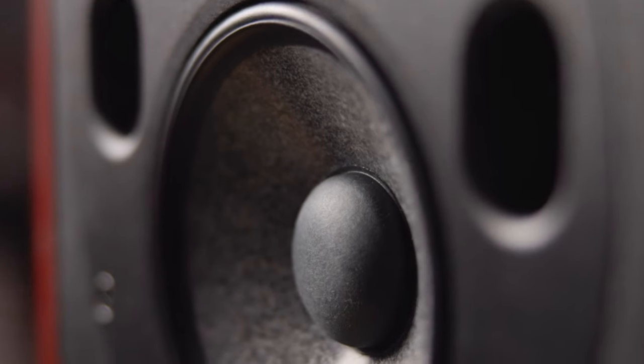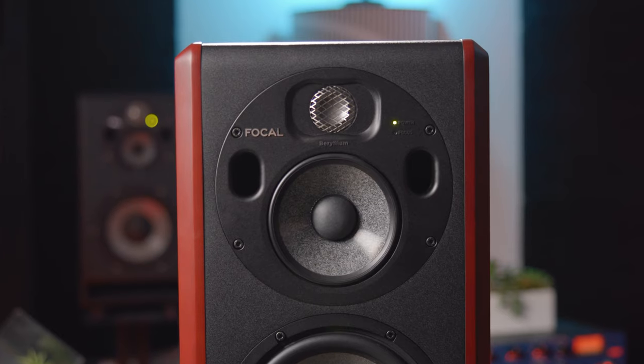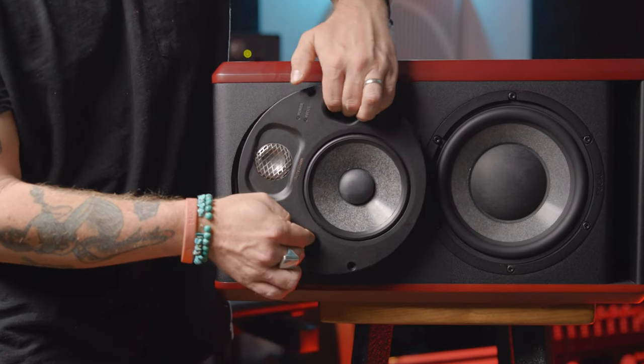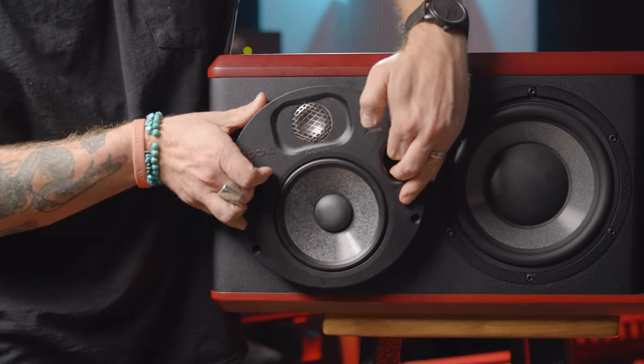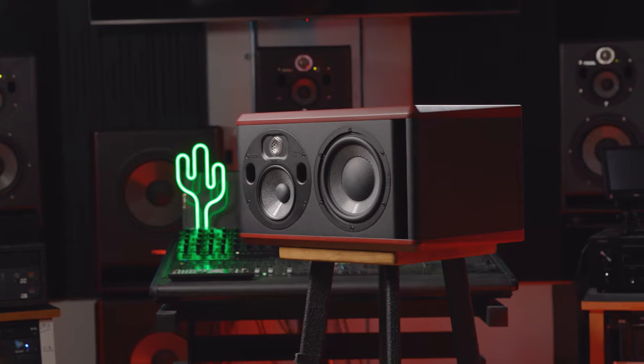The 5.5-inch mid-range driver now features a tuned mass damper construction, which lowers distortion by 50%, especially in the 1–3 kilohertz range. Something that hasn't changed from the TRIO 6 BE is that both the tweeter and mid-range driver are housed in a rotating baffle. You can change this from vertical to horizontal configuration and expect the same outstanding results.